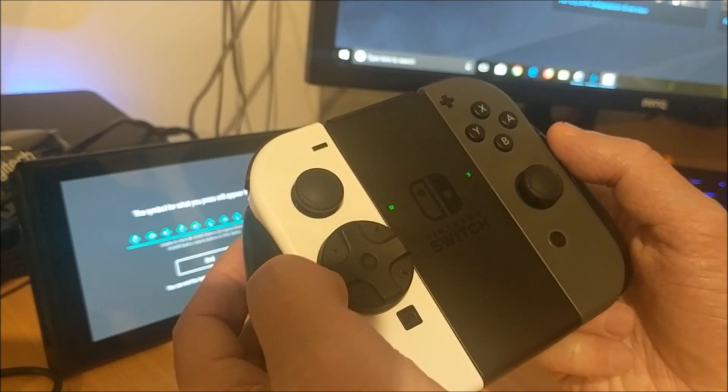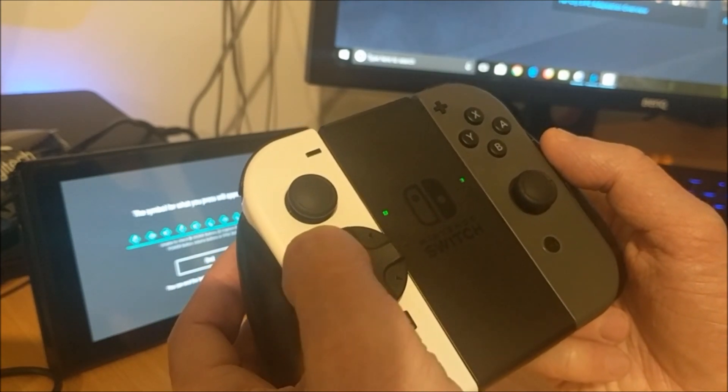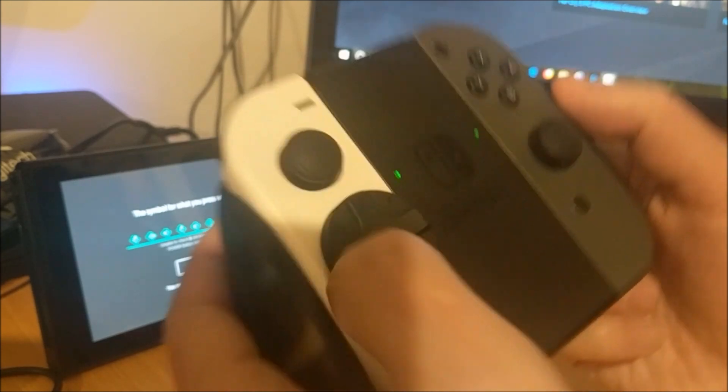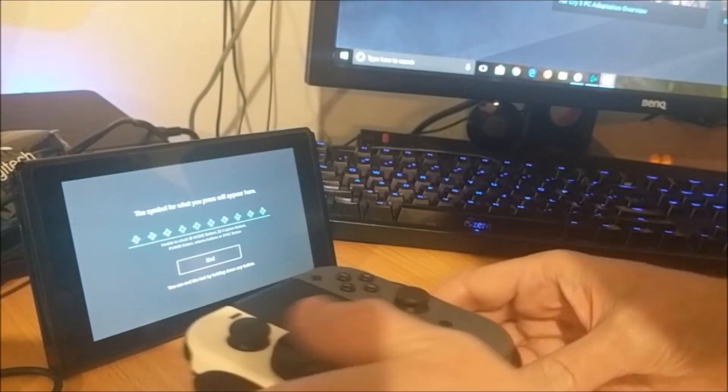Just in case you can hear it on this phone's microphone, I'll click it right next to it. Turn down the volume on this.